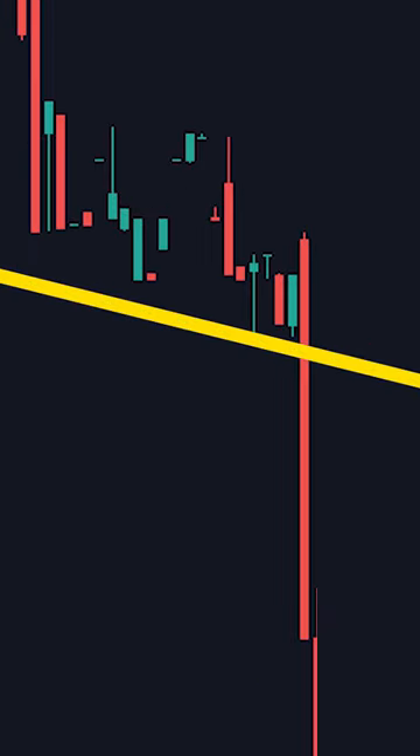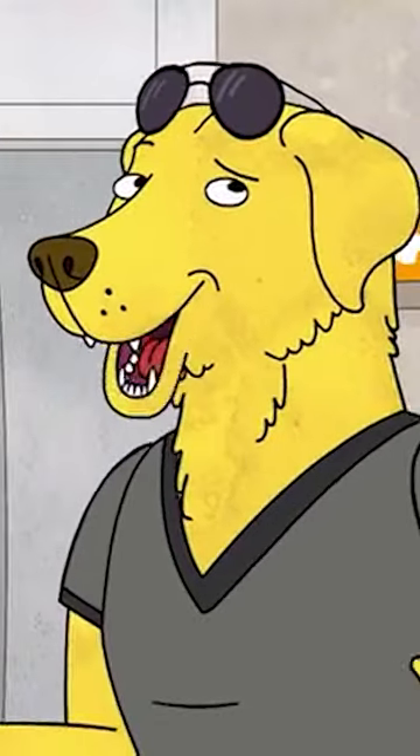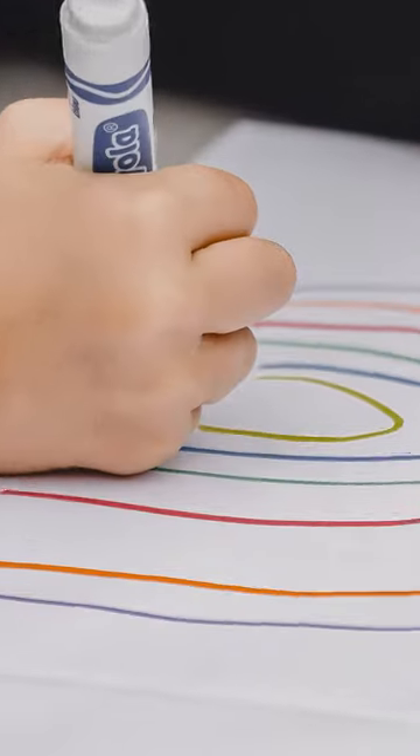Have you ever drawn a trendline and price just breaks through it like a slice of cheese? Oh yes, that happens to me all the time. Well, you're probably drawing your trendlines wrong. Here's how to fix that.